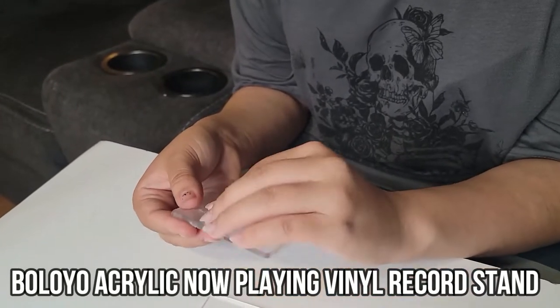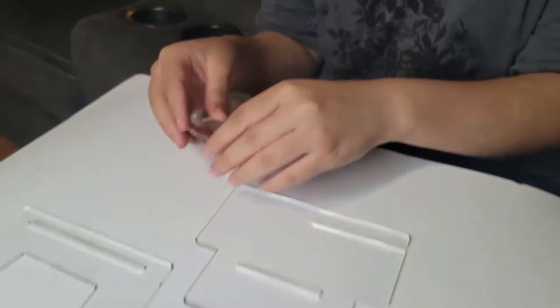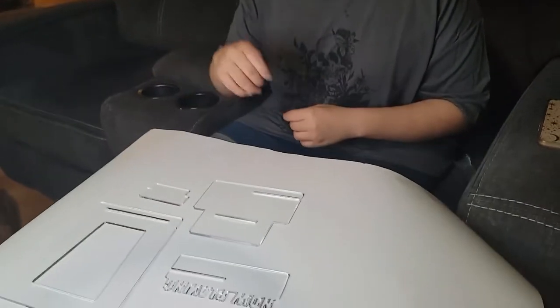When you first receive this product, it comes with a protective seal to protect any pieces that could possibly be damaged during shipping.